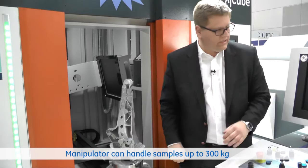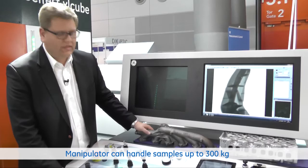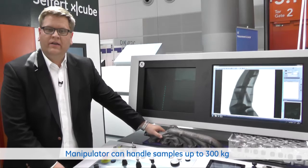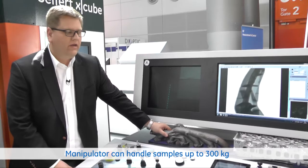Here you also see some typical parts — ductile iron, higher density parts where you need a higher energy. As well as in the field of aluminum again, where we have engine blocks or cylinder heads which require higher energies, at least for the CT.